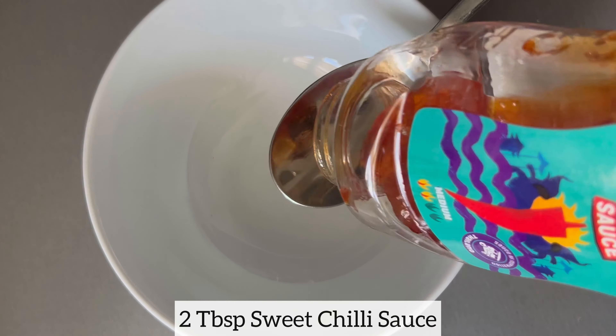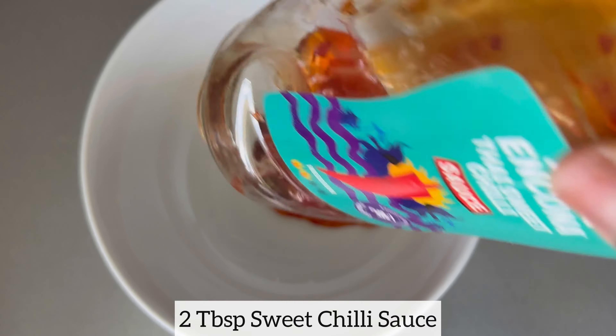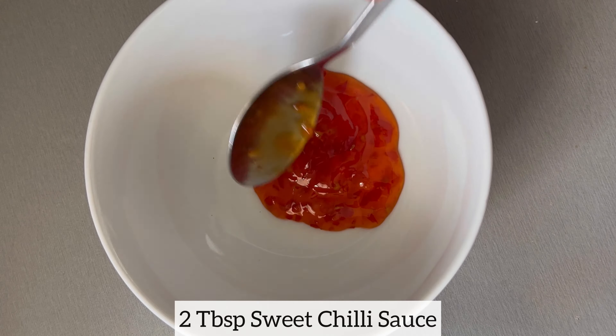I'm going to mix together sweet chili sauce, ketchup, dark soy sauce, and sesame oil. I'll mix everything together and then set this aside for later use.